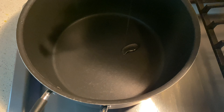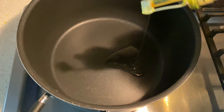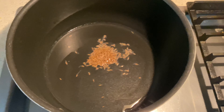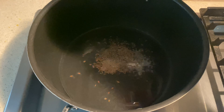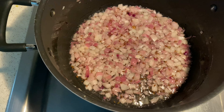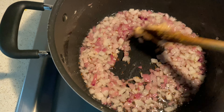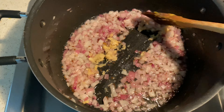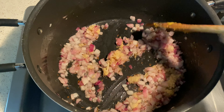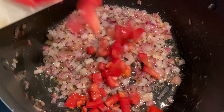Now it's time to prepare the gravy. Heat oil in a pan, add cumin seeds and let them sputter, then add hing (asafoetida) powder. Add onions and let them turn golden brown, then add ginger garlic paste and stir and cook to get rid of the strong smell. Then add the tomatoes and let them cook for a minute.